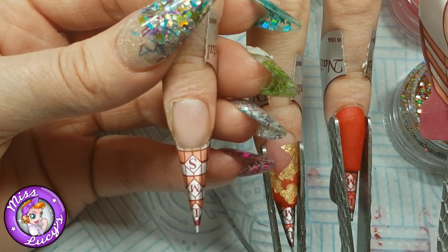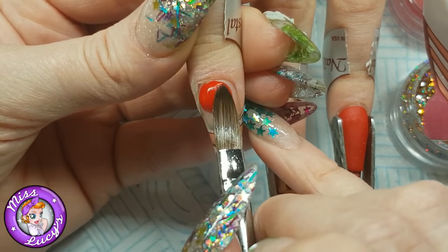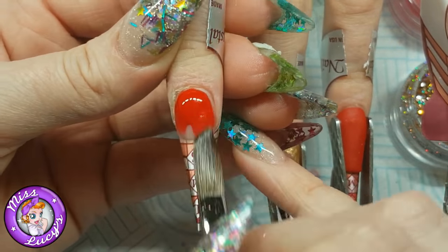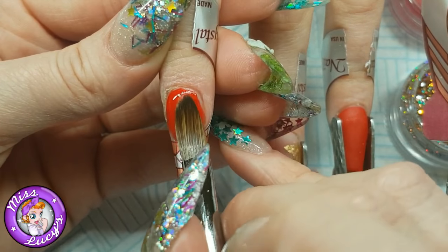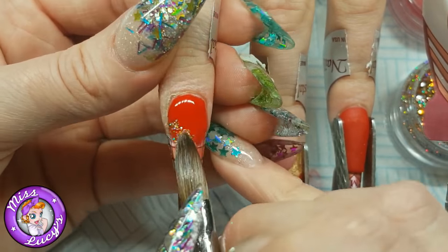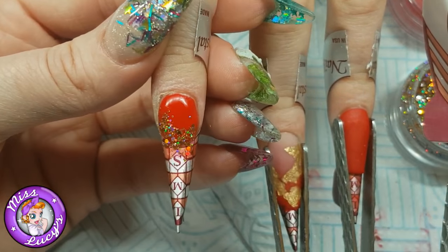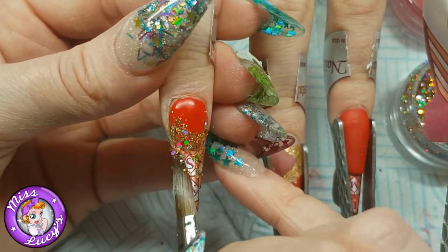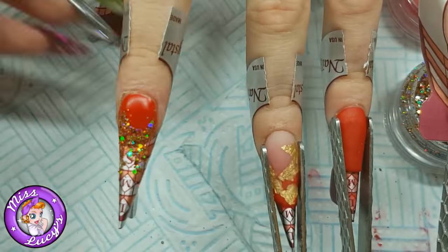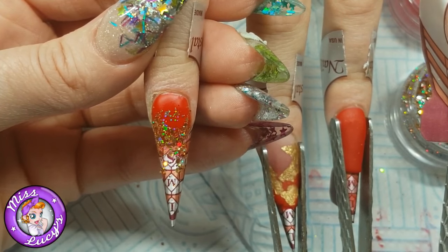I'm using a clear base over the nail as well, so this needs to be nice and thin — it's just for me to pop the color on. I'm using the candy apple red, making sure it's not going too far down on the tip and working relatively thin. Then using my wet brush with no acrylic, just dabbing it into Miss Lucy's old gold multicolor glitter and tapping that around the smile line.